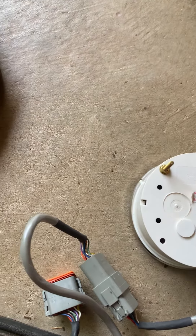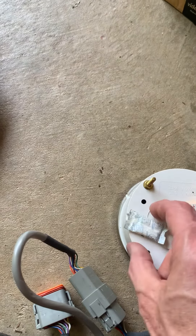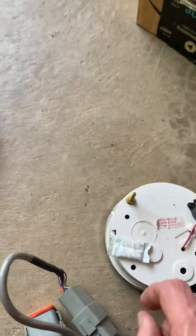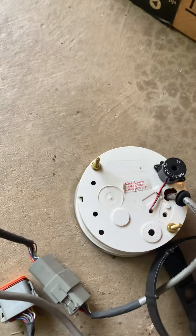Then I took a silica packet and taped it over one of these holes — I don't remember which one, but it was just a smaller packet and I taped it over there. I didn't want to tape all of them because I want air to get in, but I just wanted to see if I could absorb a little more moisture before it got inside the unit.